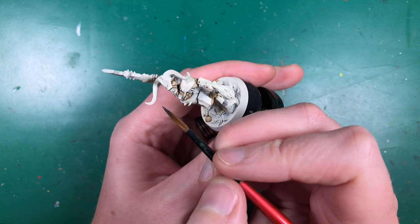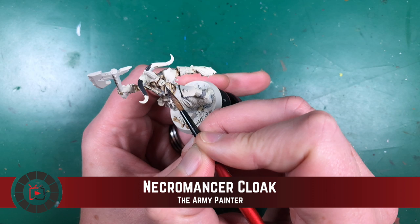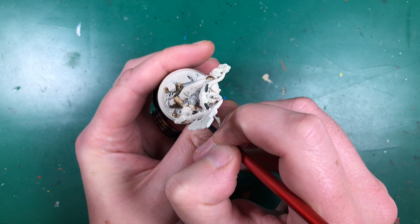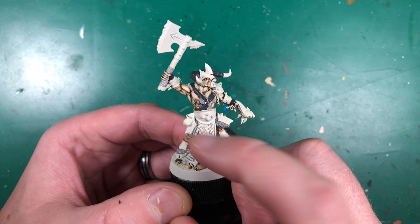Before I shade the fur I want to paint the horns using Necromancer Cloak, because I'm going to use the same wash for the fur and these really dark horns. With Necromancer Cloak I'll also do his chest straps — two or three of them — and all the rocks on the base. I'll paint them all in dark grey and then come back and wash all the greys together.